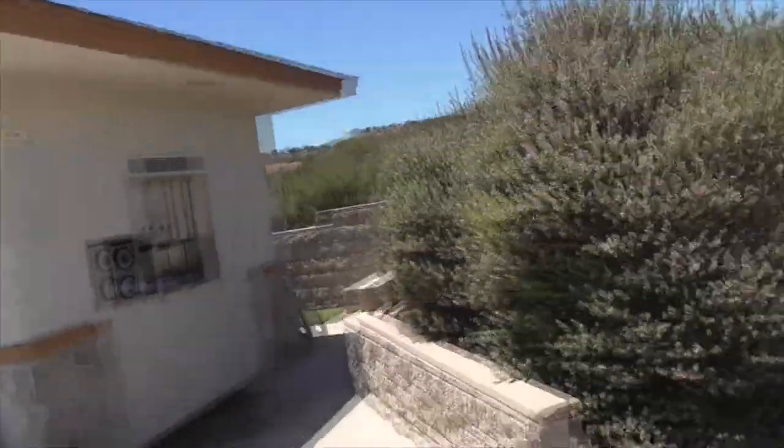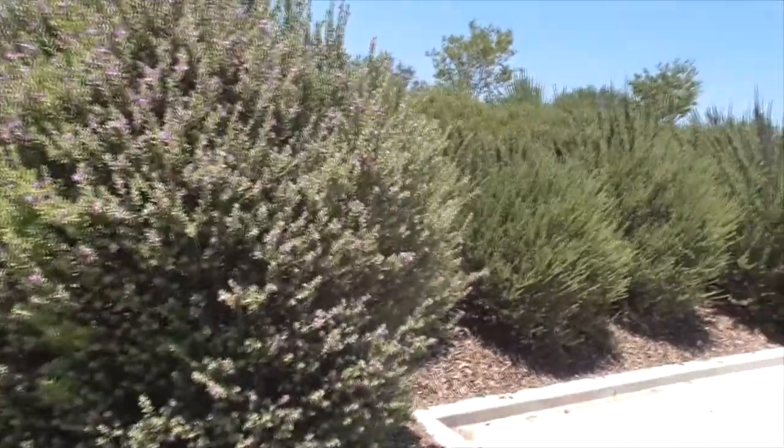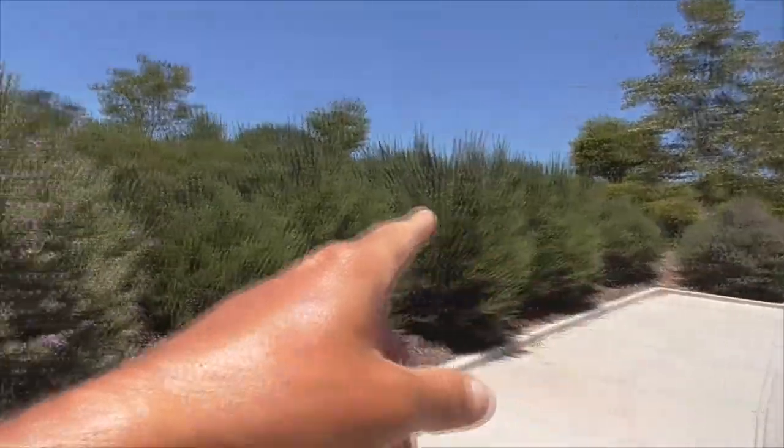Hi, it's another great day in Cota de Caza, Orange County, California. It's July 5th, and here is this beautiful plant. And all up and down here, this whole way.